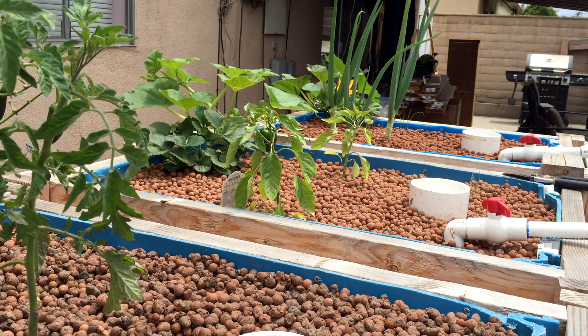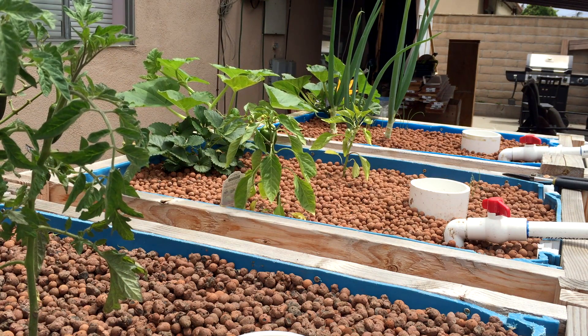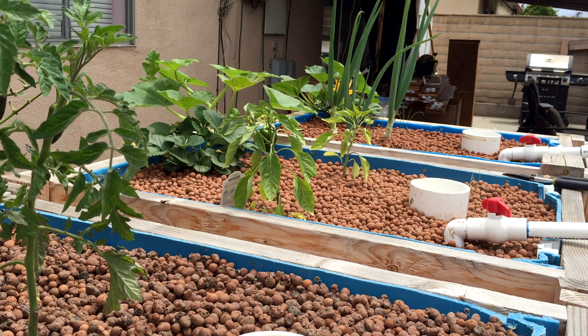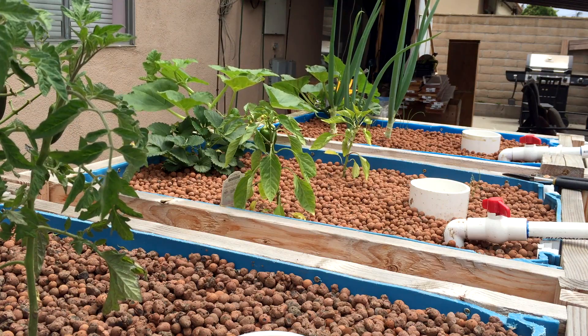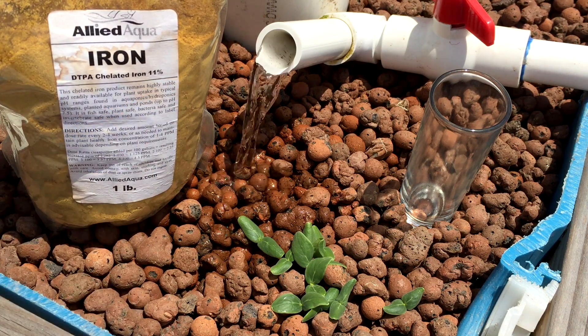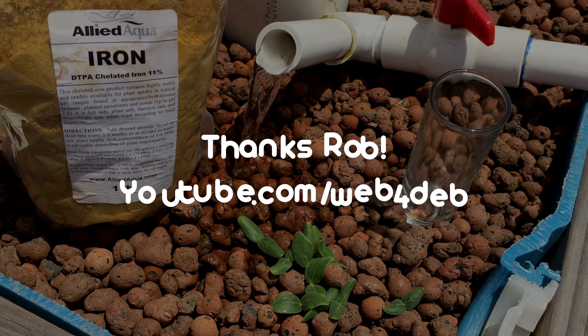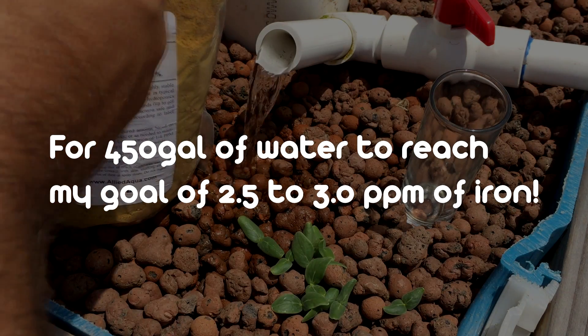So now I need to add iron to my system. I'm going to put it on this video to try and show you guys basically how much I need to add. I'll do the math and then I'll get back to you. Alright, so this is the iron I use - it's 11% iron. If I did my math correctly - well, somebody else's math correctly that helped me - I need to add about 3 tablespoons of iron. So I'm going to put it inside this little shot glass here, let's go ahead and do that.